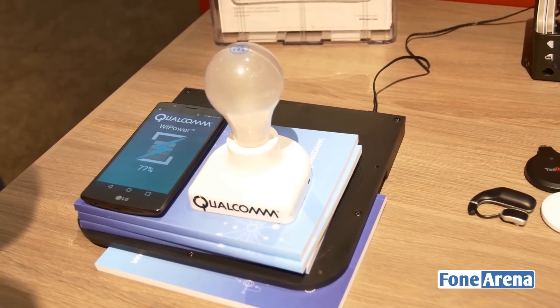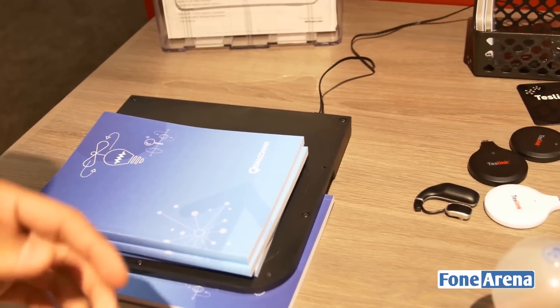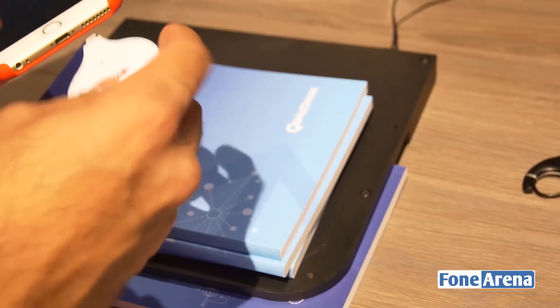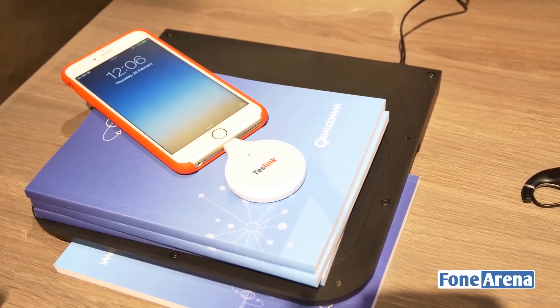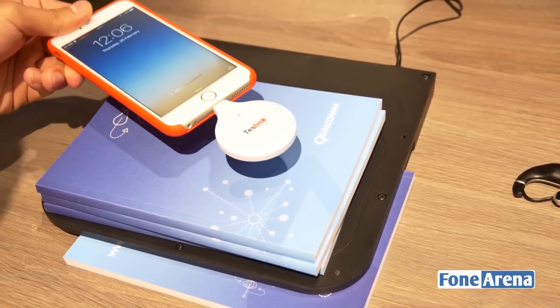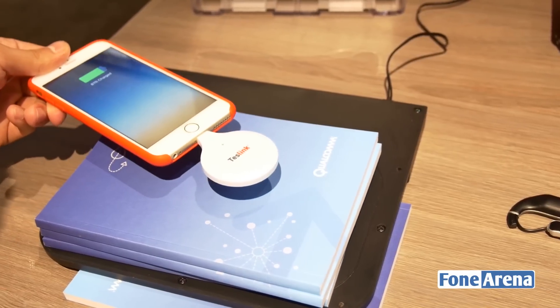What's even more important is that this feature is also compatible with iPhones. We actually have an iPhone here — you can get adapters with a lightning port, plug it into your iPhone, place it on the pad, and it'll begin to charge. You don't need a new iPhone or one with built-in wireless charging capability. All you need is an adapter with a lightning port and you're good to go.